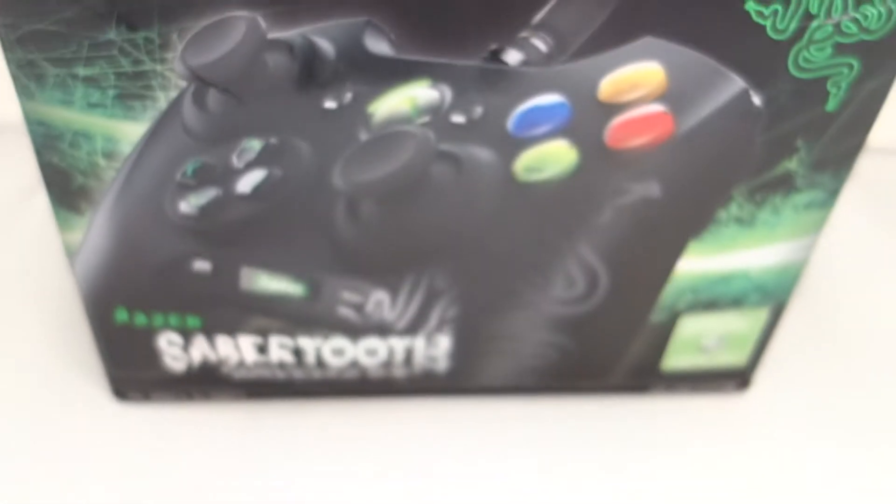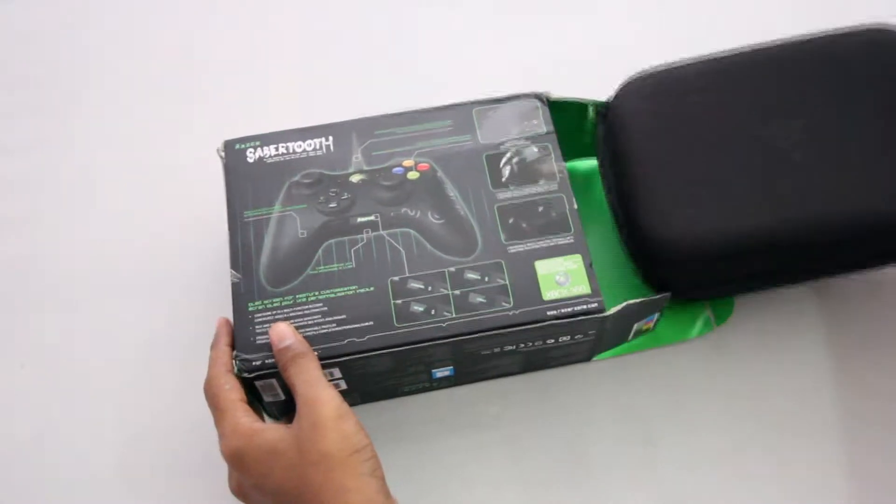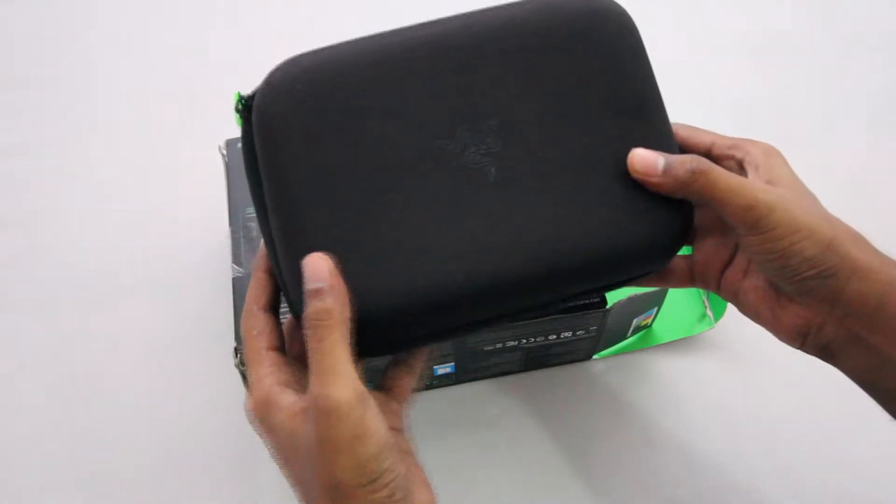Hey guys, today I'm going to unbox the Razer Sabertooth, which is a gaming controller designed for both Xbox 360 and PC. Talking about the unboxing, firstly here we have a hard shell case which contains a couple of items which I'll show in just a second.